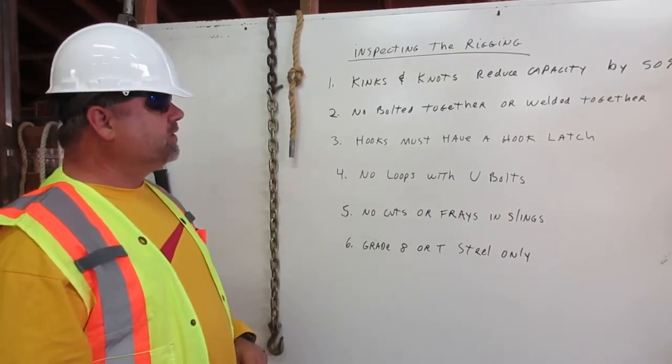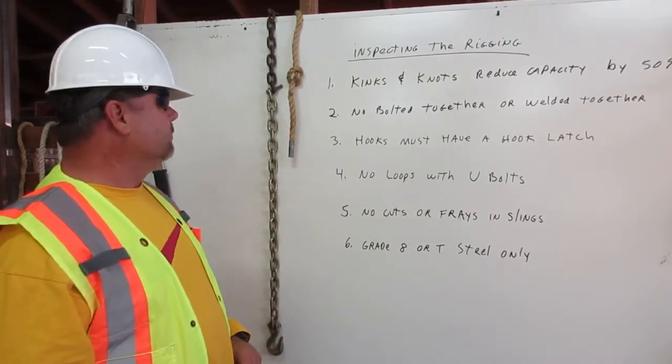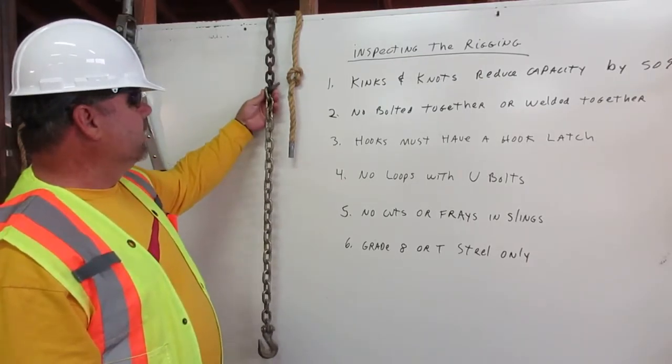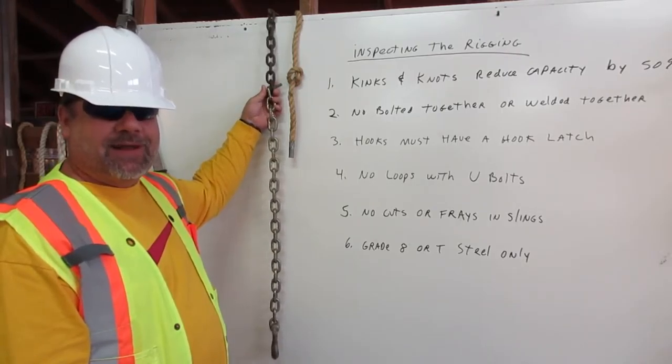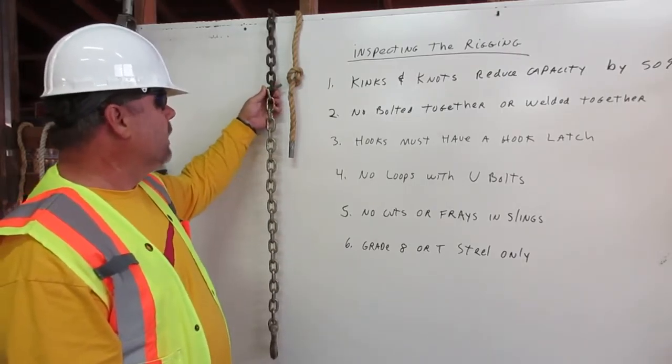Number two: no bolted together or welded together. Here there was a chain that was not long enough and they used a bolt to add an additional piece of chain. This is not allowable in rigging at any time.